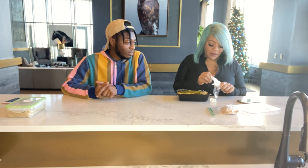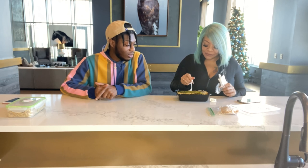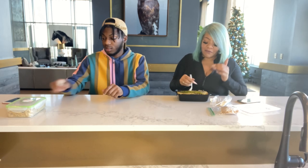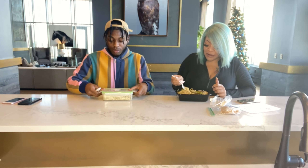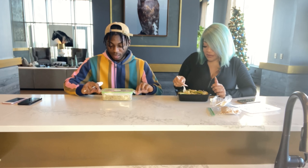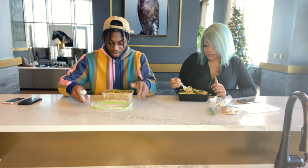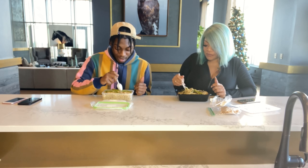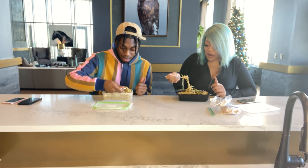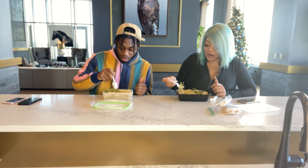Strawberry rice krispie treats — and it's with real strawberries. I only brought one fork so he's going to have to eat with a spoon, y'all. I am such an asparagus lover, if you didn't know. Asparagus are my favorite. It's so easy to make. So let's try your signature alfredo.